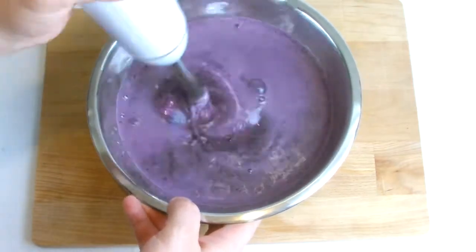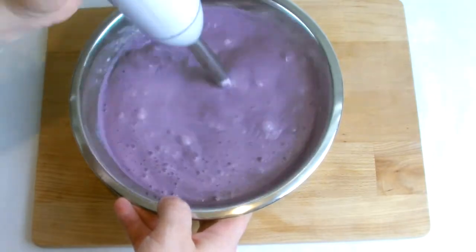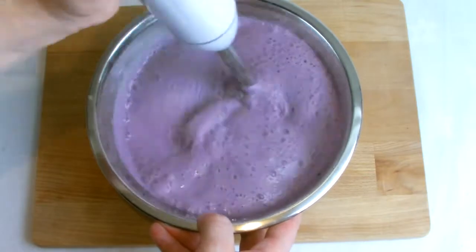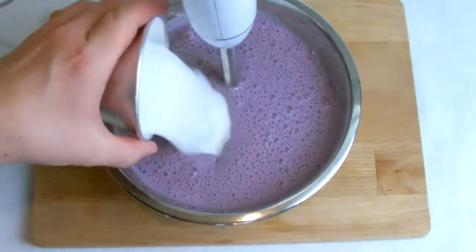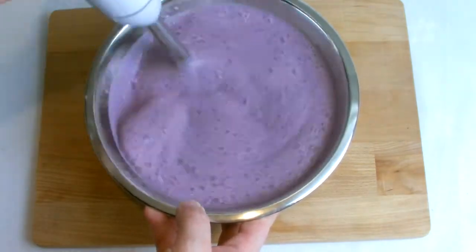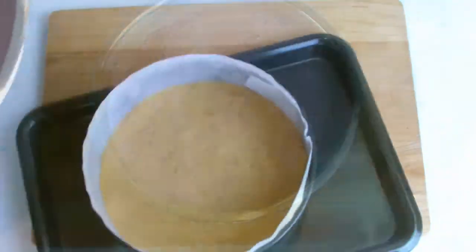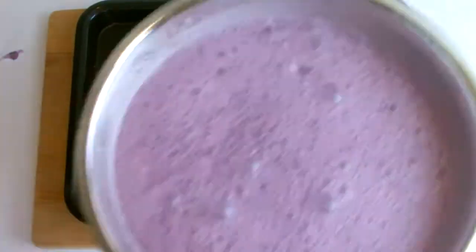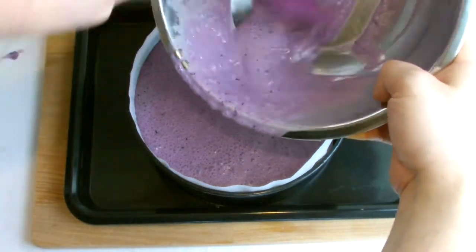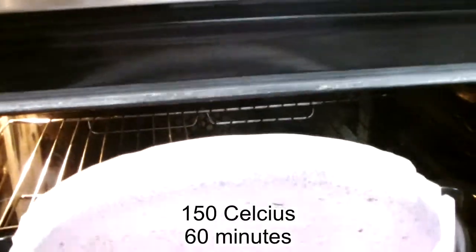Make sure that your tin sits in a deep lipped tray just in case any of the mixture does break out and leak during the baking process. Bake at 150 degrees Celsius for exactly 1 hour.